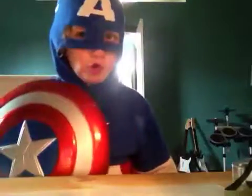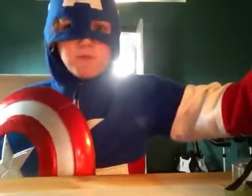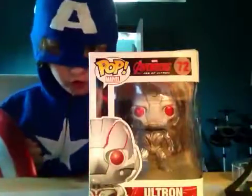It's in America, and today we're gonna be unboxing Funko Pop Ultron from Avengers Age of Ultron.